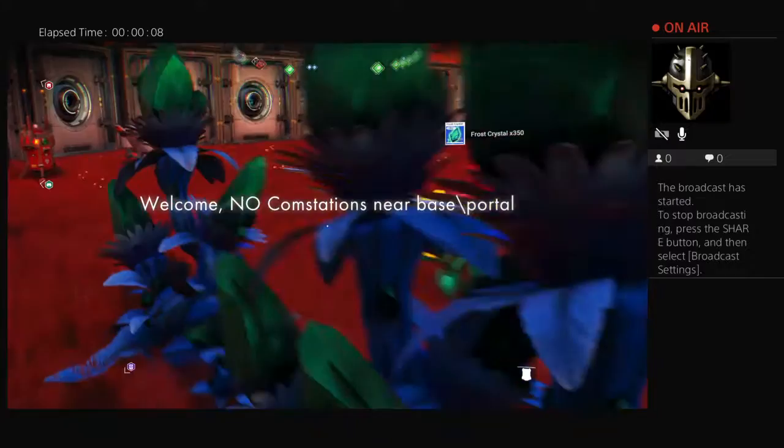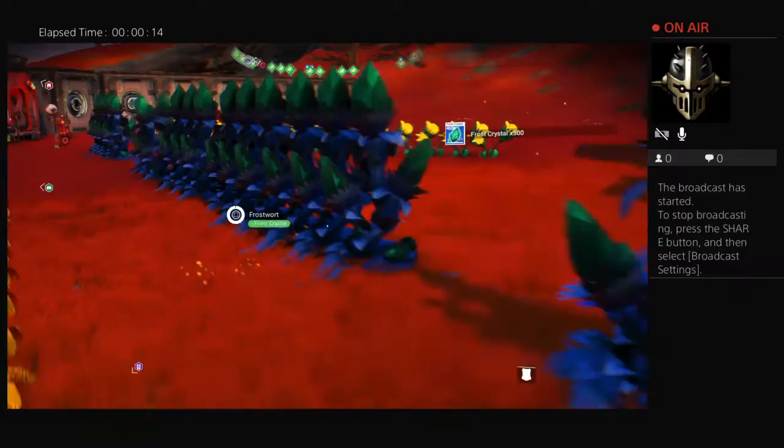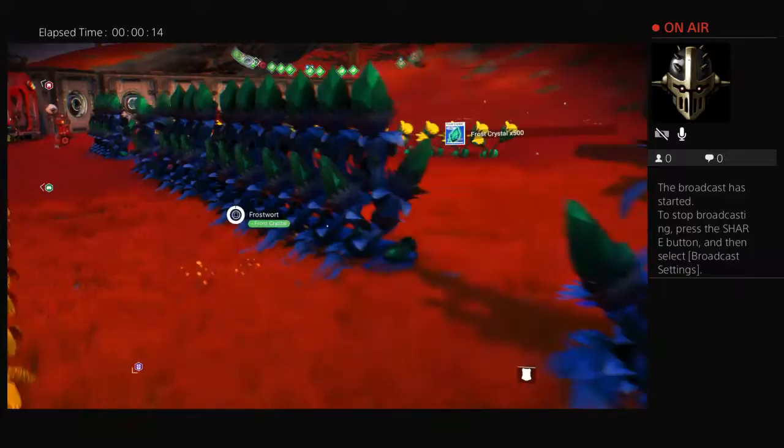It looks like a slinky because I'm just going back and forth taking these as fast as I can. But then when I move to a certain spot, they kind of fill in and it looks like a slinky. It's goofy as hell.